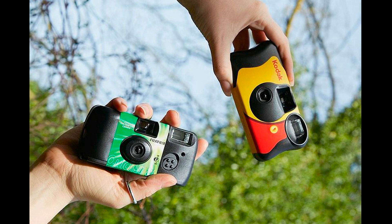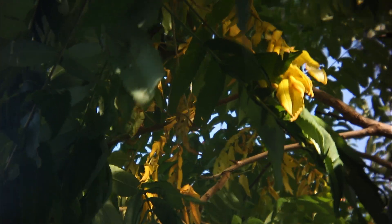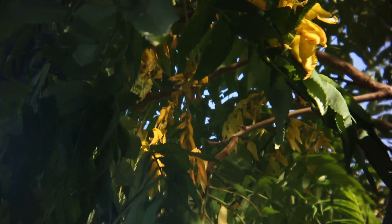But man, the footage — check this out. So yeah, this is an awesome little lens, especially for the price of a disposable camera.